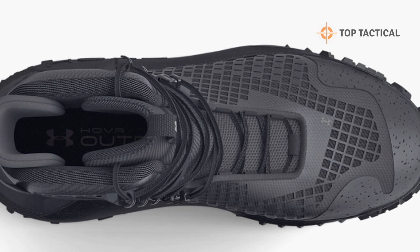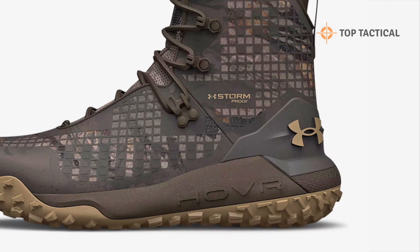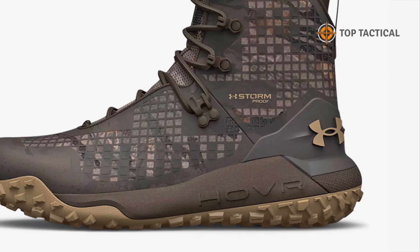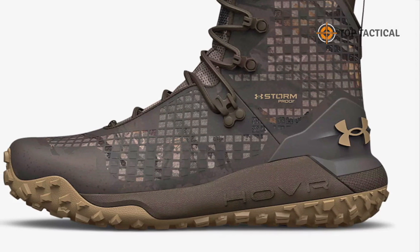Here is the game changer: a 100% waterproof yet breathable membrane. It keeps water out while letting sweat escape, keeping your feet dry in the harshest conditions. No more worrying about soggy socks during those rainy hunting days.